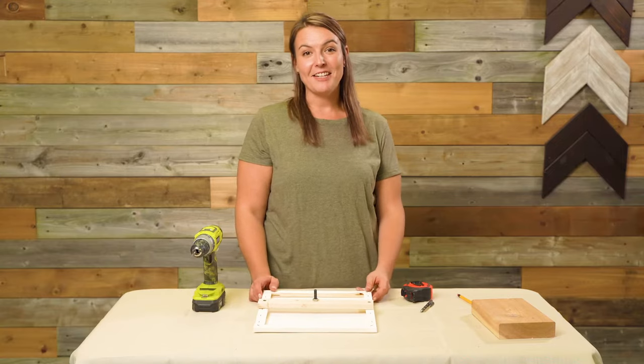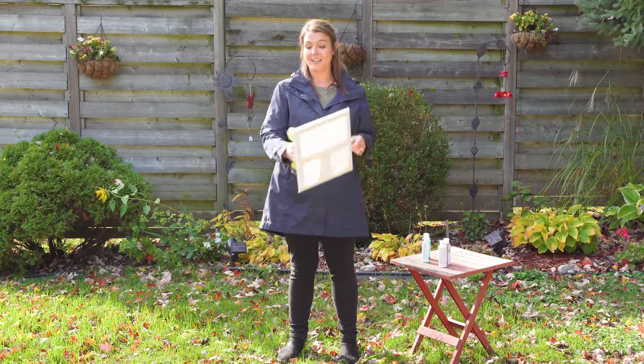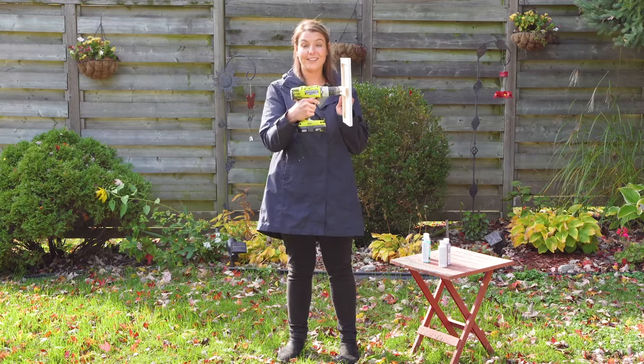All right, let's get some paint on the canvas. This is a really messy project, so I'm out in my backyard. I've attached the drill to the canvas. Let's get spinning!